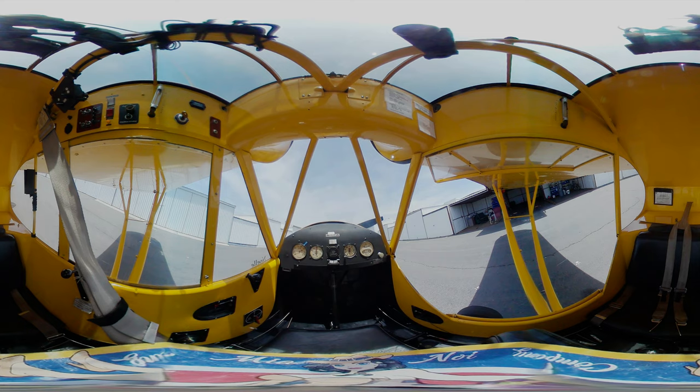Prior to the United States entering World War II, J3s were part of a fund-raising program to help support the Allied efforts. It was built as a Flitfire for the British. A J3 Cub completely painted in the Royal Air Force insignia was donated by W.T. Piper and Franklin Motors to the Royal Air Force Benevolent Fund to be raffled off. Piper distributors nationwide were also encouraged to follow suit. During the war, a Piper Cub was produced every 20 minutes.